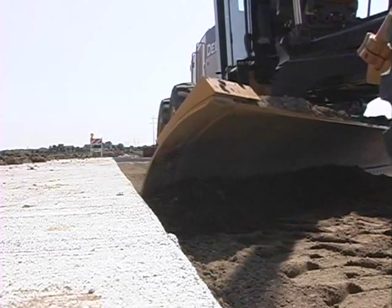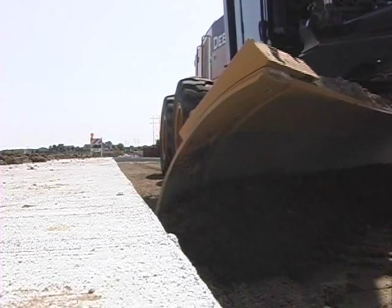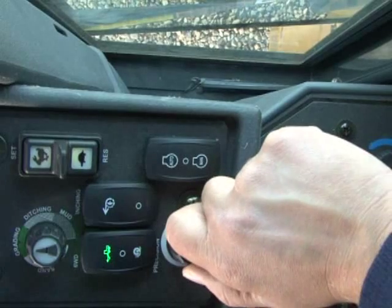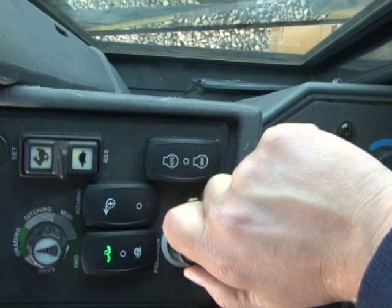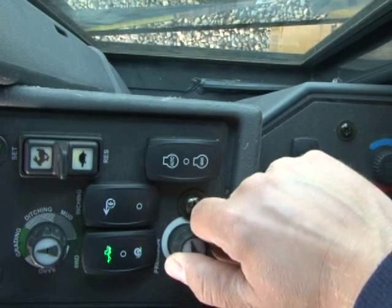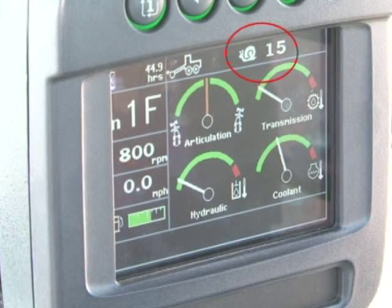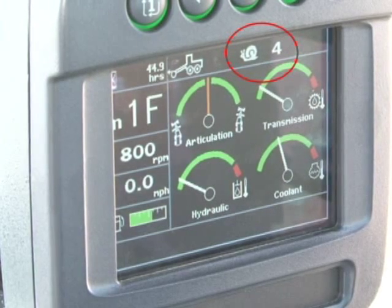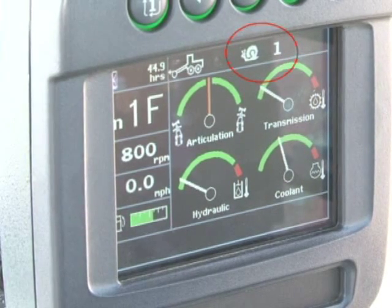Ground speed is a function of gear shift lever position, engine speed, and the position of the speed dial — there are 15 different settings. These settings are displayed in the monitor along with a snail icon to indicate that you are in precision mode. Precision mode works in gears 1 through 3, forward only.